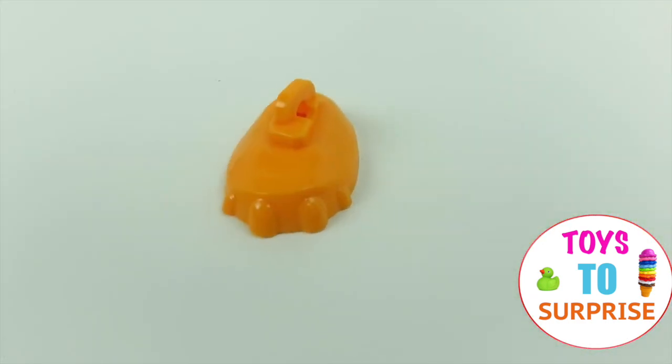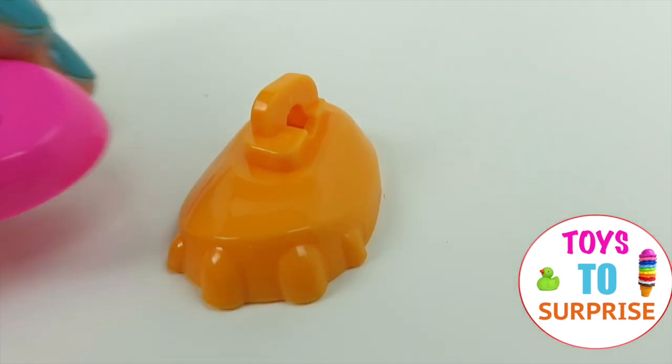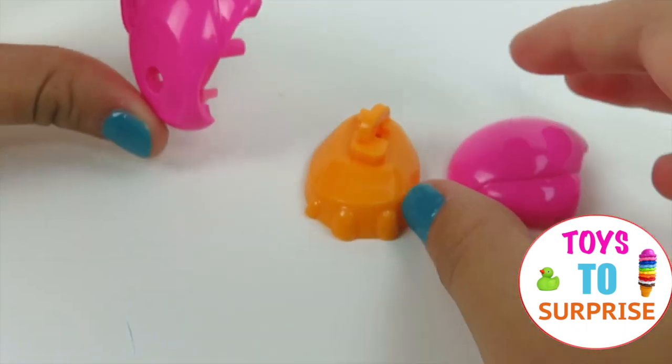We're going to start with number two of the foot, and it's labeled right at the top. Then this one is number one, and number three! So we're going to start building!